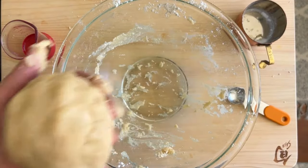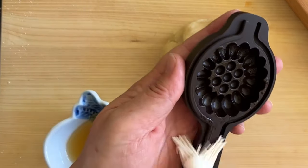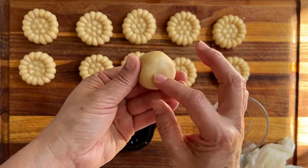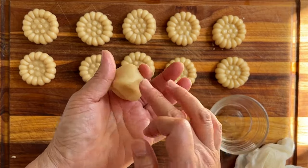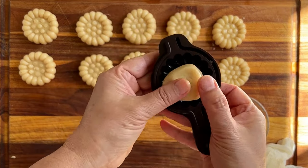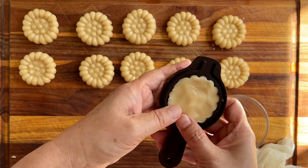Now the dough is ready, so we're going to use a mold. I have this Yakkwa mold I got recently from Korea — it's a silicone mold, which is great. Traditionally, wood or metal, actually kind of like cast iron, was used to make the mold. If you cannot get this mold — I have seen it sold online in the US — you can use other kinds of molds, as long as you coat the mold with a little bit of sesame oil so the dough doesn't stick.